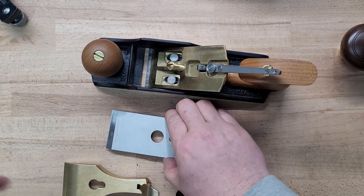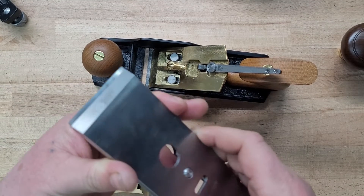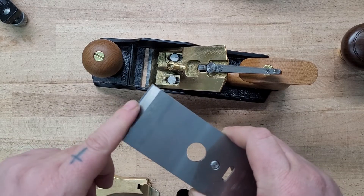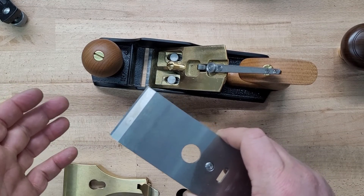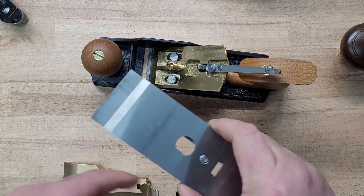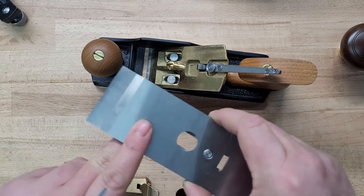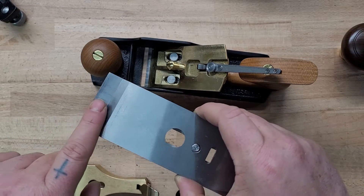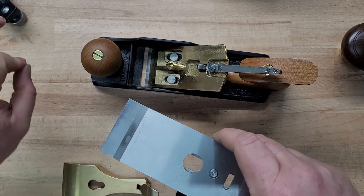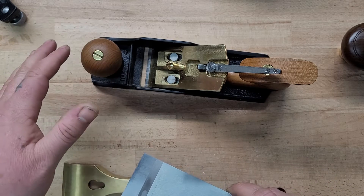When setting up your chip breaker you have to find that sweet spot — not too close, not too far. If it's too close it might not take good shavings and might just act like a scraper, giving you dust. If it's too high up you're probably not going to be able to get it in the plane and you'll likely get tear out. While the plane is functioning, the chip breaker is used to clear the waste and helps prevent the iron from cutting too deeply.